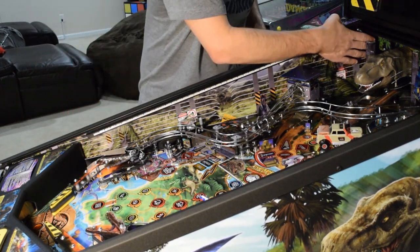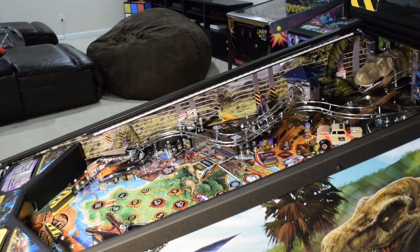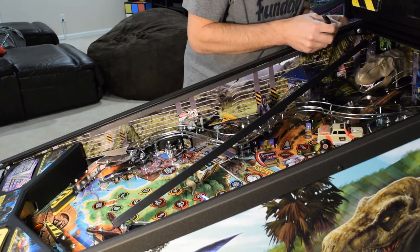You can see here that the side art is a tiny bit higher than the lights in a very small section. I was not able to raise the lights any higher or it would have interfered with the playfield glass. For this small section, I grabbed a medium point Sharpie and gave it a single pass.